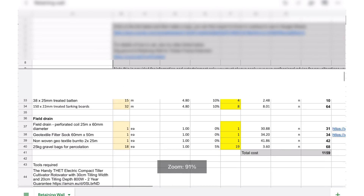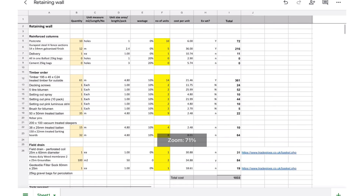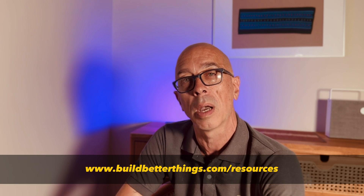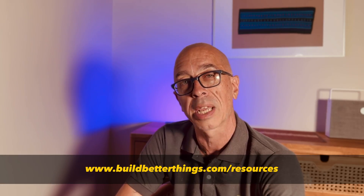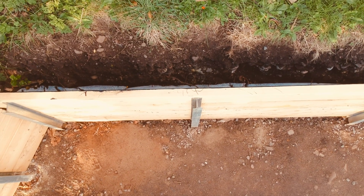I've seen some videos suggesting not to use the sock and I don't agree — it's always worked for me, but check it out for yourself. I'll leave links to all these materials in the description. I needed about this many bags of gravel, and if you're using SketchUp or another CAD program you can do a simple volume calculation in cubic metres once you've established the cubic volume of one bag. Check out my videos on concrete and volume where I show you in detail how to do it. You can also download my materials and pricing spreadsheet in the link below and alter it to suit your own project — I'll put the SketchUp file in there as well.